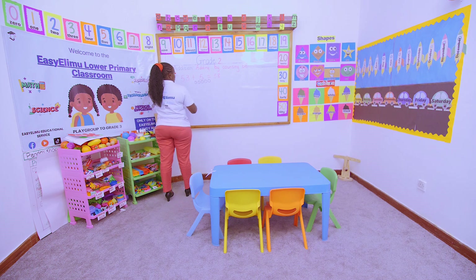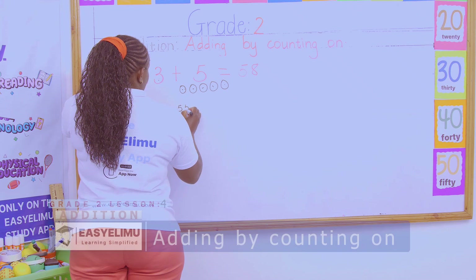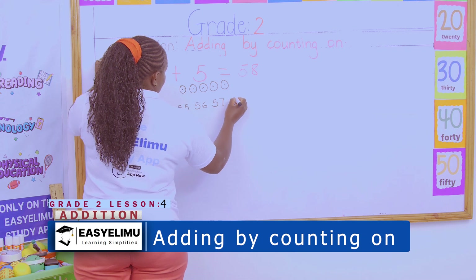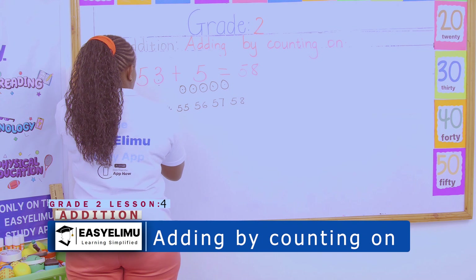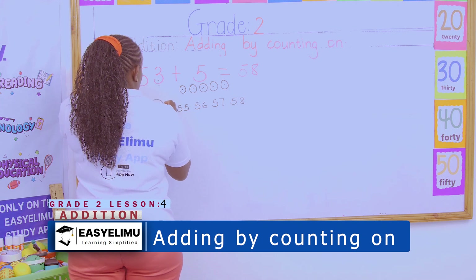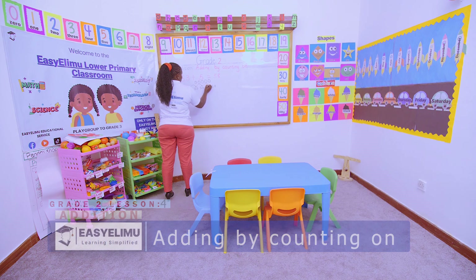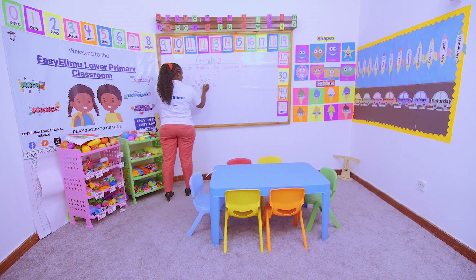I can decide to count on by using arrows. I am here at 53 — it is my starting number. So from 53, this is 1, 2, 3, 4, and 5. I am moving 5 steps, and from there I'll be able to get my answer.